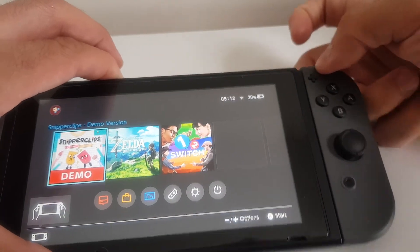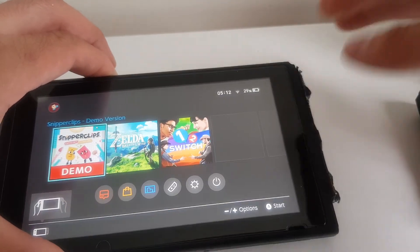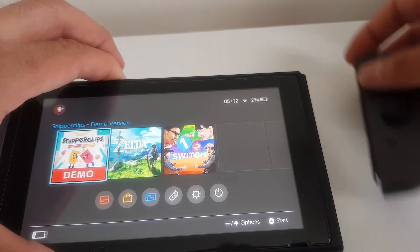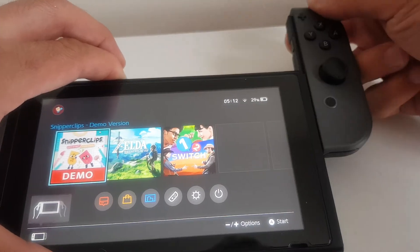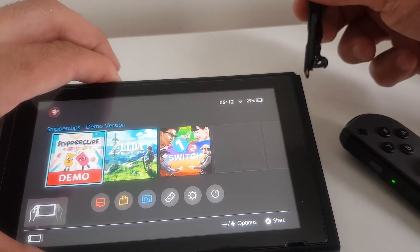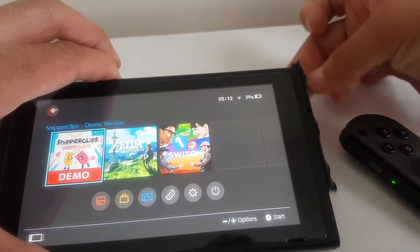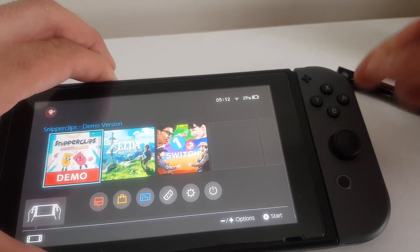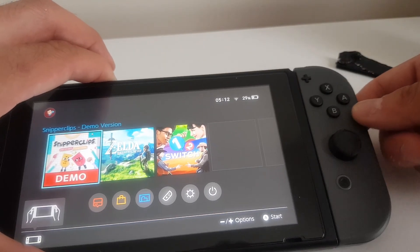No animation, nothing whatsoever. So again, if I insert the jig, remove it, insert the Joy-Con — sometimes it doesn't work, but most of the time it just works. So yeah, I'm wondering why this actually happens. It only works once — remove it, reattach it, and nothing happens.